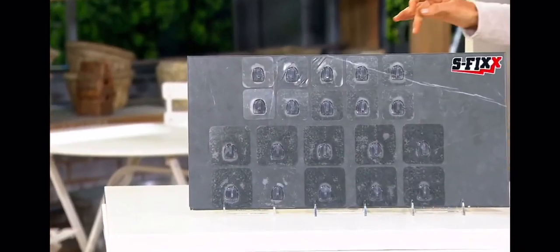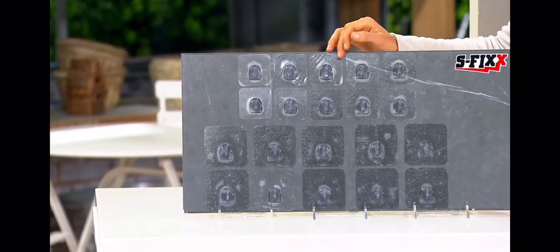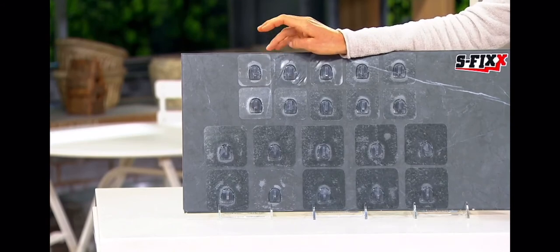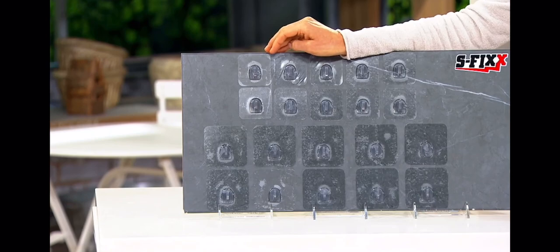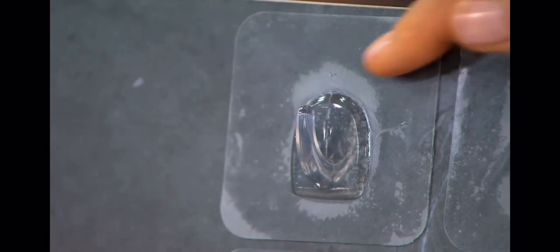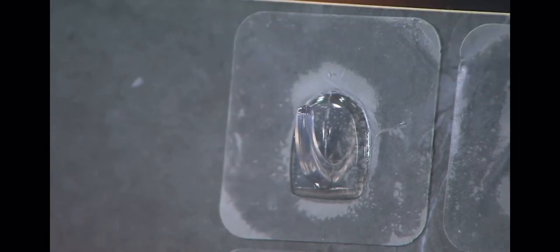They're less than a dollar each. I went to the dollar store the other day for Easter stuff. Do you know that the dollar store here in the U.S., Thomas, has gone from $1 to $1.25? They should call it the $1.25 store — it's called the dollar store. You can't get anything for a dollar anymore. And these are less than a dollar each.